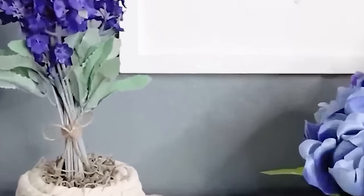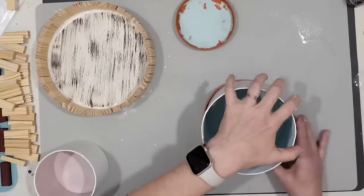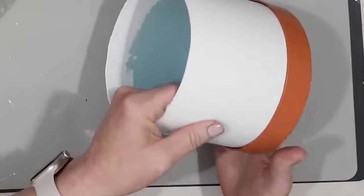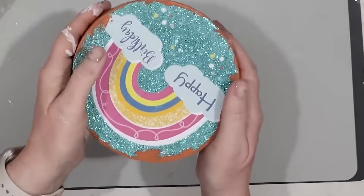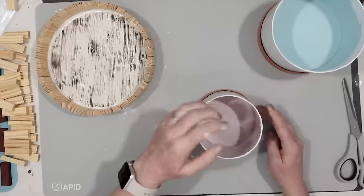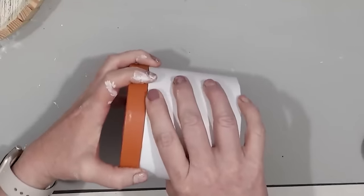For this project, I'm going to be making terracotta planters using these round boxes from the Dollar Tree. I already painted them — the main section white with chalk paint and then terracotta on the bottom, which is the lid. So the lid would have been on the top but now it's going to be the bottom to make this look like a really fancy planter. I was having a difficult time making the lid fit onto the bottom of the round box.